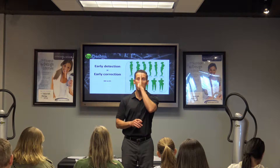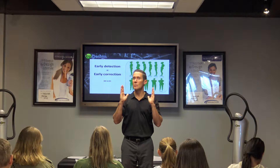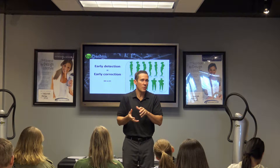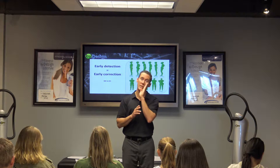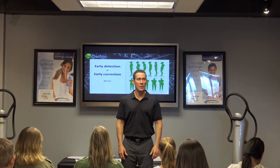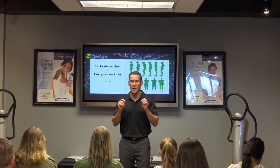Is their head — are the midline features of their face perfectly square with you, or do you see more of one side of the face than the other? That means their head is potentially rotated, from a birth trauma or from something on the playground. Is their head tilted to one side or the other? Is one shoulder higher than the other? Those are usually the easy ones that almost anybody can find, if you show them how to look for it.